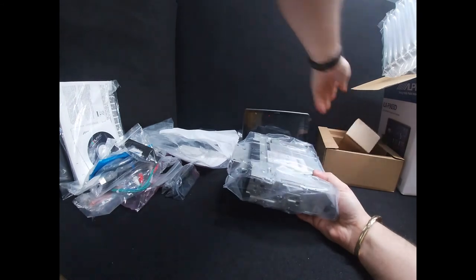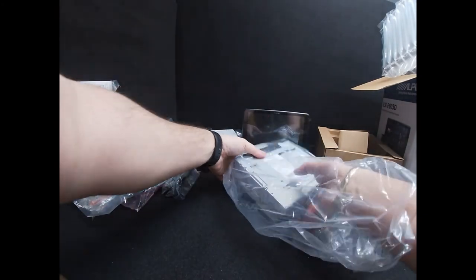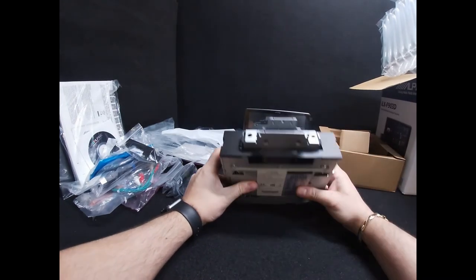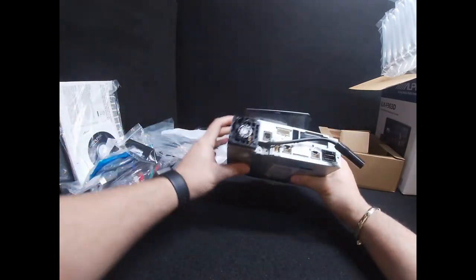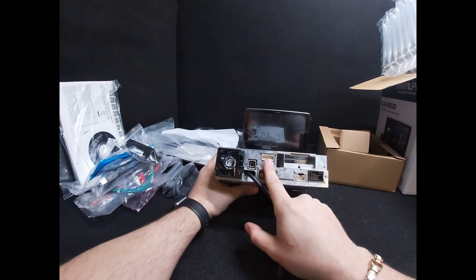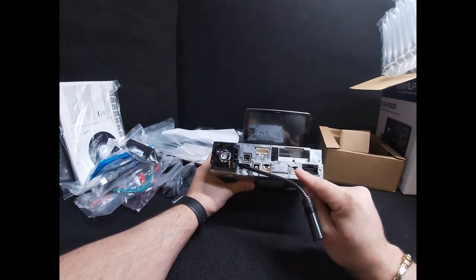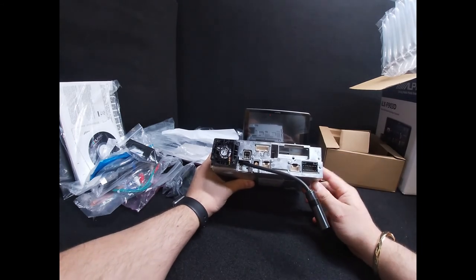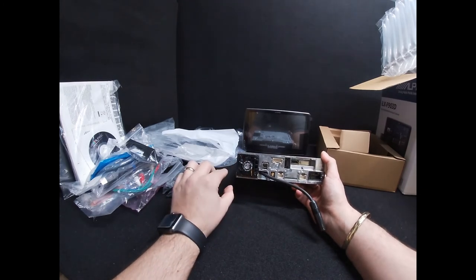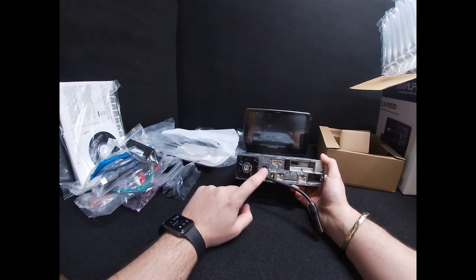Last but not least, the main body of the unit. On the back you have your main connector that connects up to the screen, GPS input, DAB input, pre-outs for your audio, and CAN information input. Then you've got the USB, HDMI, a wired remote input, microphone input, steering control input, the 16-pin Alpine ISO connector, and an FM aerial adapter. There is a little fan on the back of the unit — make sure none of the wiring or loose connectors can get inside the fan housing, because if they catch it will cause noise as the fan spins.